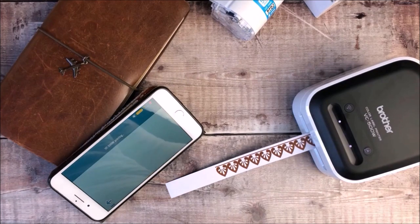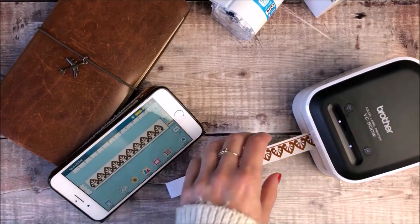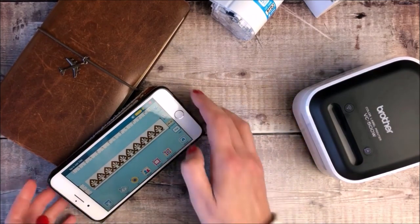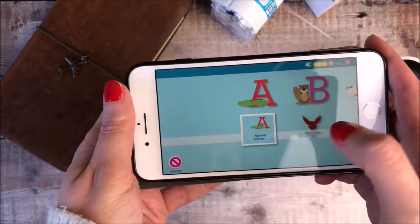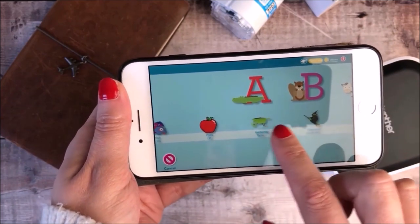This printer doesn't use ink cartridges because it has zinc zero ink technology. I don't know exactly how that works, but the colour is already in the label somehow. I think that's a really great feature — you don't have to worry about ink cartridges running out.